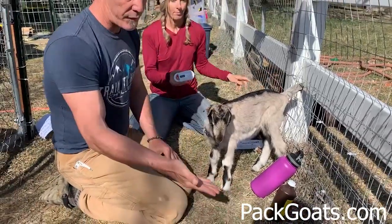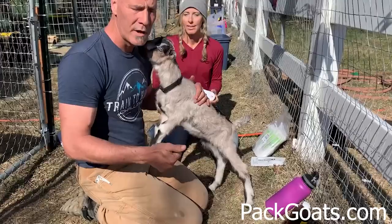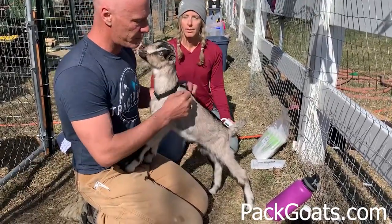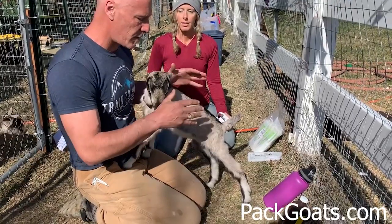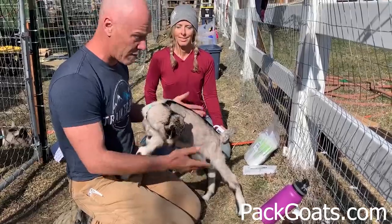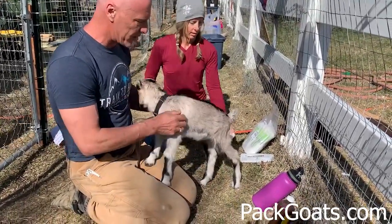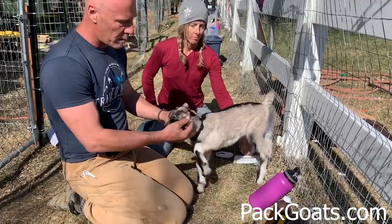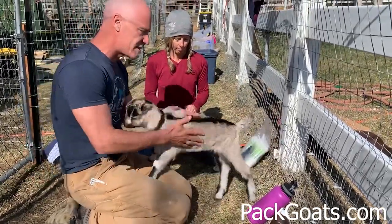I've only done four — I'm no veteran at this — but I've tattooed and I've done ear tags, and by far this is the least invasive, easiest process. These guys barely make any noise. I'm surprised how well it's gone because the gauge of that needle is fairly thick and it's been no big deal. And if you've got La Manchas or La Mancha crosses, they don't have an ear to put an ear tag in anyway.